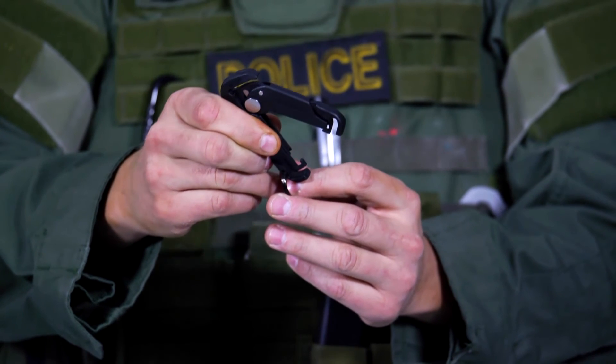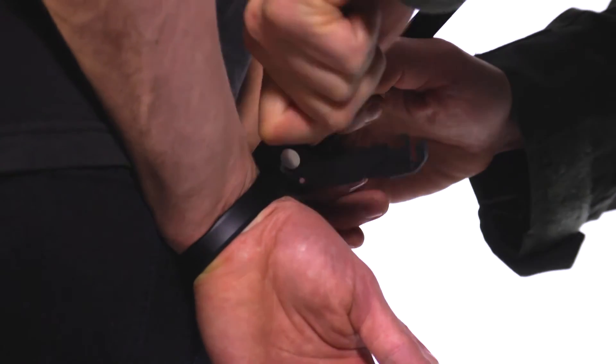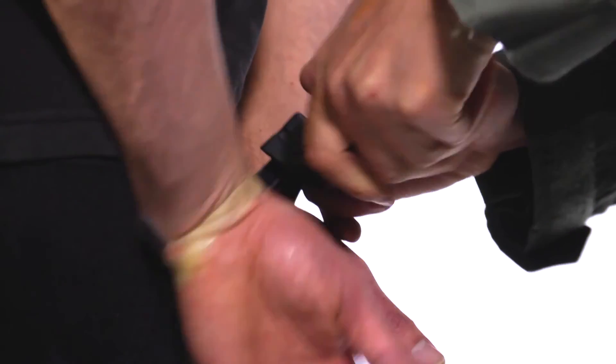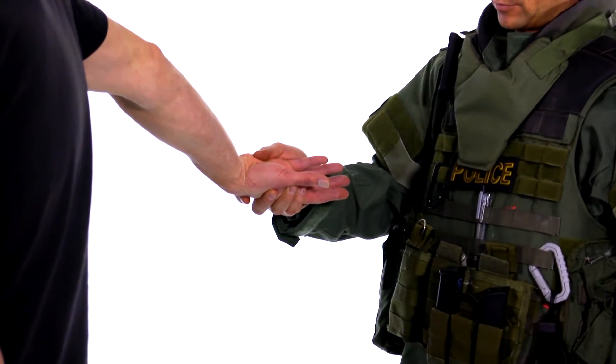The new Auto Scarab's spring-loaded design opens automatically when you release the safety hinge. It cuts in both directions simultaneously, uses compound leverage, and has a piercing blade tip to promote the safe removal of the restraints. The blade is also recessed when the Scarab is closed, eliminating the likelihood of injury to you or your subject.